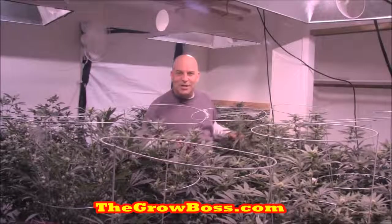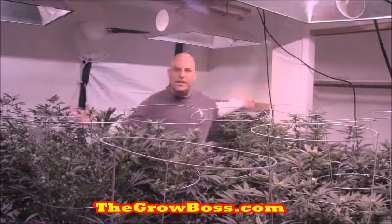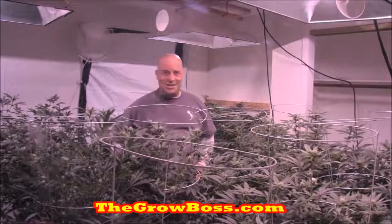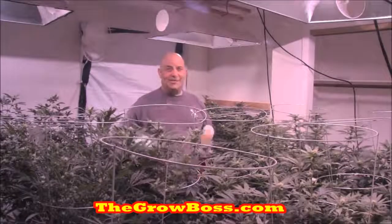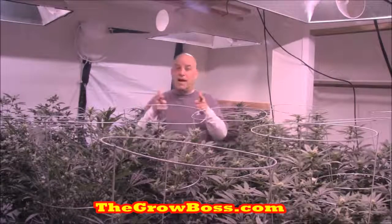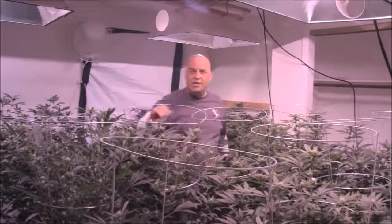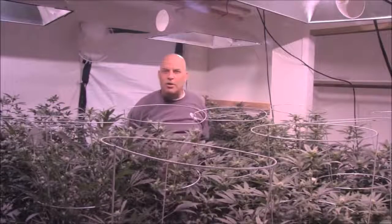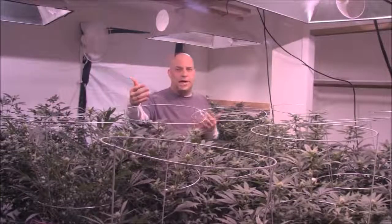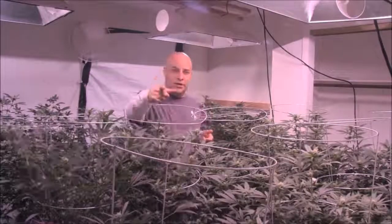Hi, I'm the Grow Boss. I write the Grow Book and Equipment Guide and this is another episode of Garden Rescue. Only this garden doesn't need to be rescued as much as most. Keep watching because we're going to go over everything you need to know about this garden — what's right and what's wrong. We're going to go over the lights, the canopy and the shape of it, the plant count, how often they're watering and what PPM nutrients they're at.